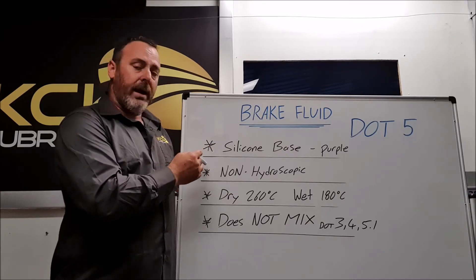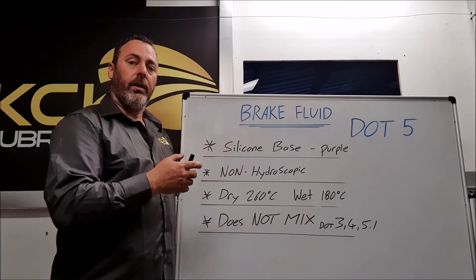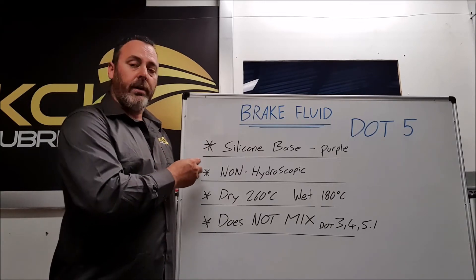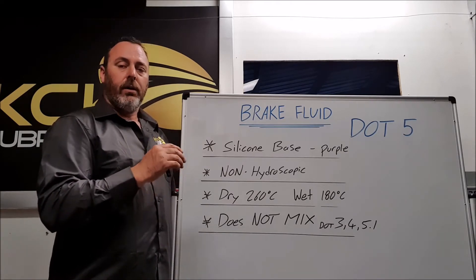Being silicon-based, it's non-hygroscopic, so it doesn't have that tendency to absorb moisture and lower its boiling point and cause the issues that we see in other brake fluids. But what that also means is that instead of absorbing the moisture, it will sit in the bottom of the caliper or sit in the bottom of the